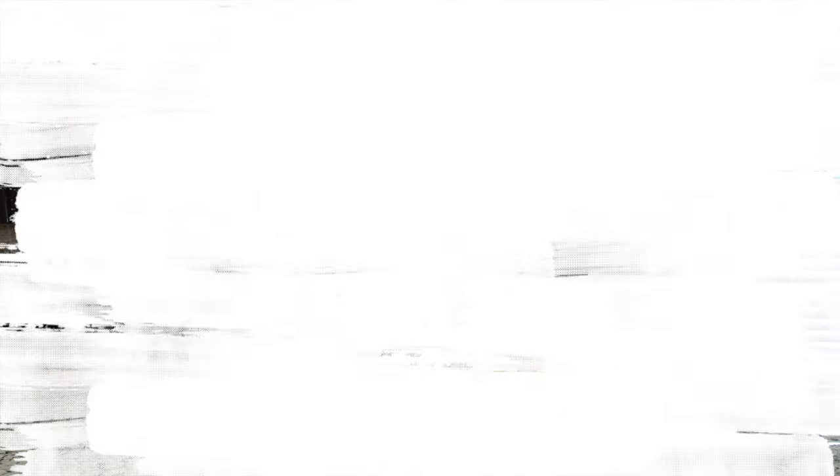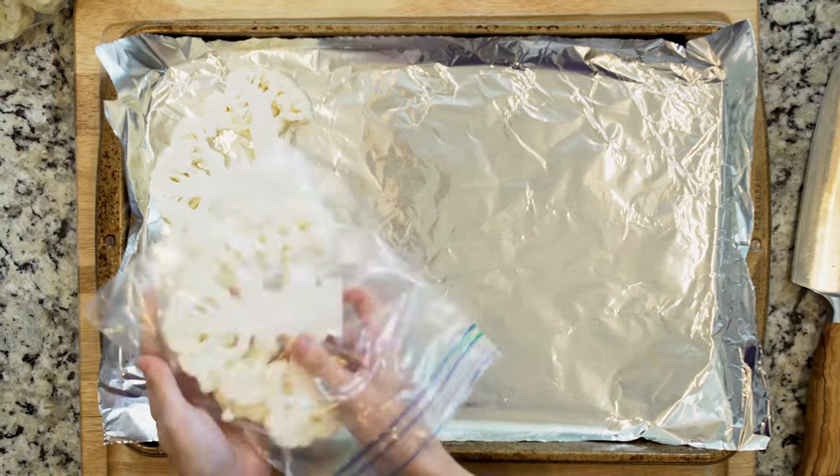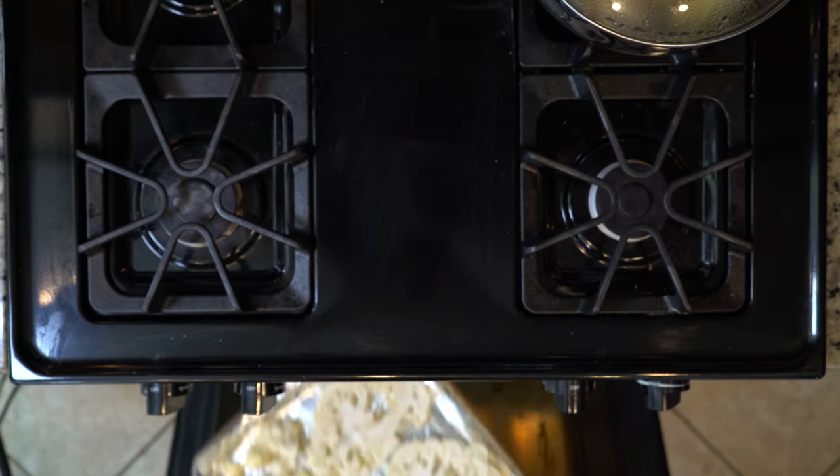Okay, let's get cooking. Begin by heating the oven to 425 and lining a baking sheet in foil. Place the cauliflower steaks on the baking sheet, brushed with oil and sprinkled with salt and pepper. Roast the cauliflower for 15 minutes.